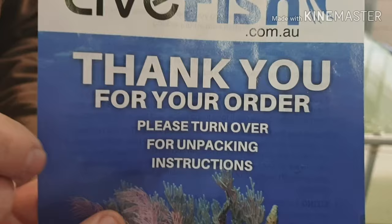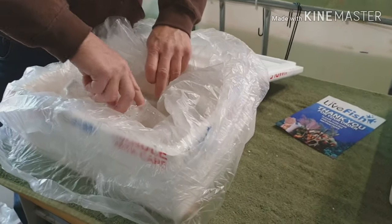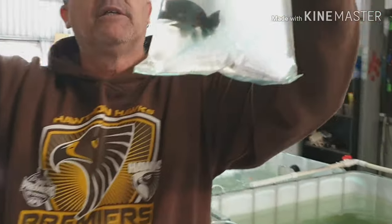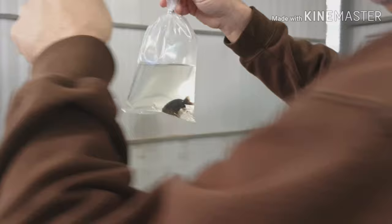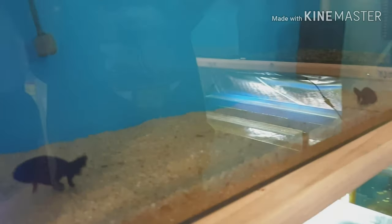The last couple of videos I've done some unboxing from them. I'm not in cahoots with them or anything like that — it's just my preference to buy fish, that's all. These are two black ranchu. You don't see them every day, so they'll go in with my two black ranchu that I had. They are very expensive — probably a little bit more expensive than that. They're not my favourites, but yeah.